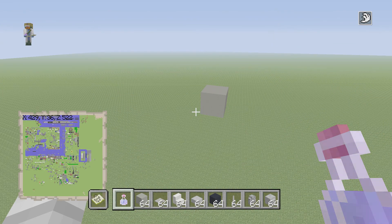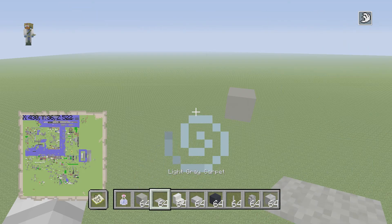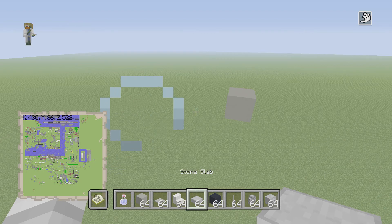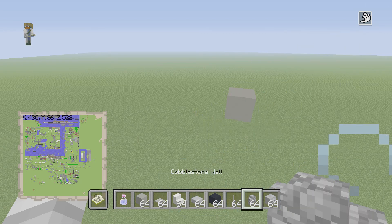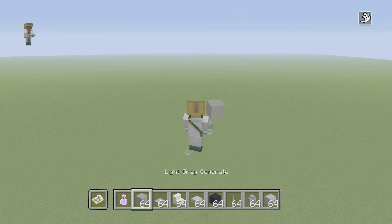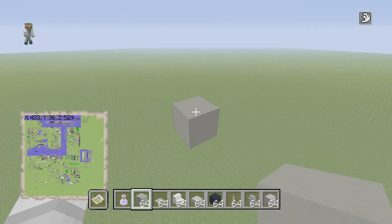Hello, what's going on guys! We're doing something very different here — a tutorial on a Eurofighter. Basically what you're going to need is light gray concrete, light gray carpet, quartz stairs, stone slabs, black concrete, end rods, cobblestone walls, and a skeleton skull.